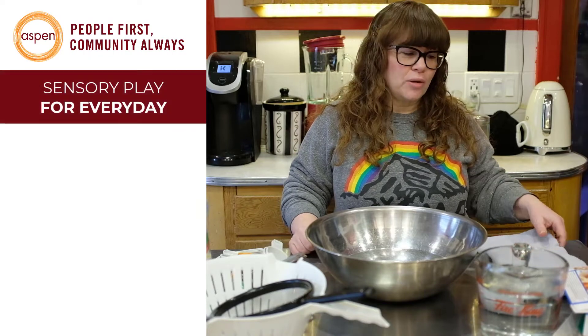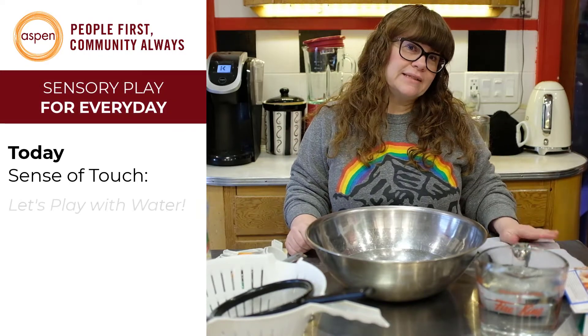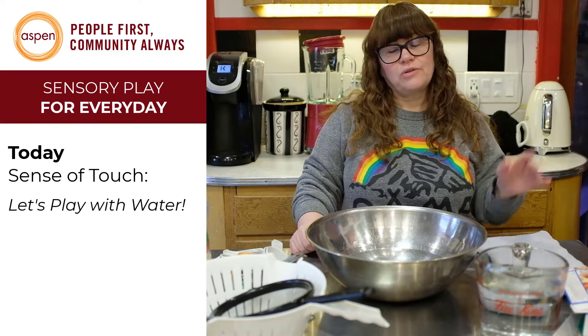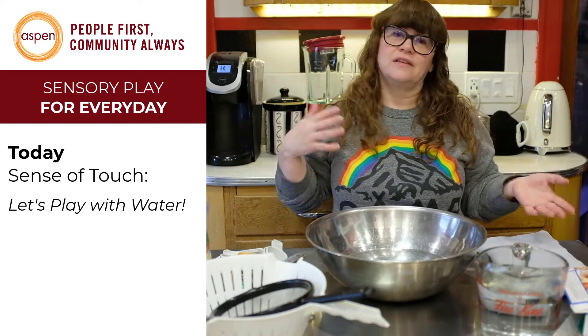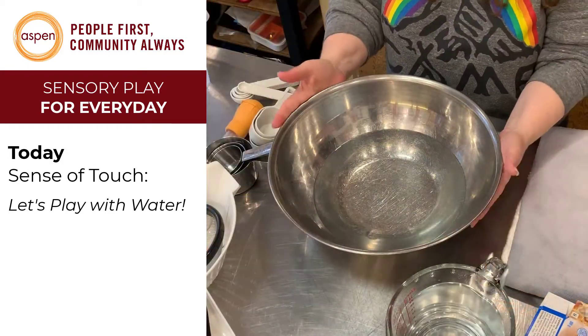Hi, Margo again from Aspen Commons. Thanks for coming back. We're going to do a little bit of water play today. Mostly it's the sense of touch, although you'll notice with all the sensory stuff that we do, a lot of the senses overlap while you're experiencing them. So today we're going to play with water.